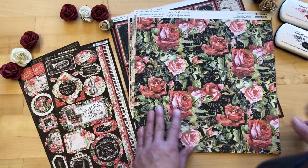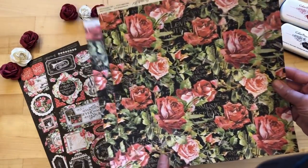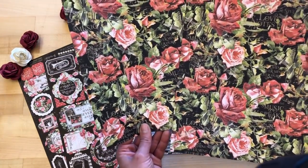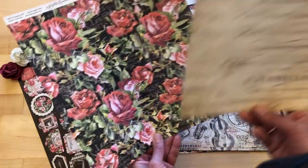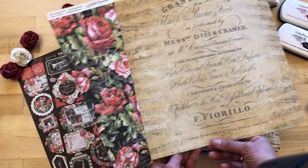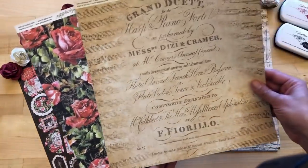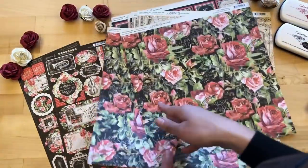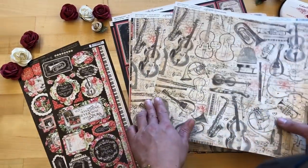Moving on to the gorgeous Floral Symphony paper — this is definitely my personal favorite in the line. I just love those roses set on that really dramatic background, really fun for fussy cutting. On the B-side you can see that gorgeous sheet music, just a nice subtle B-side that you could do so much with for the backdrop of a layout or some cards.